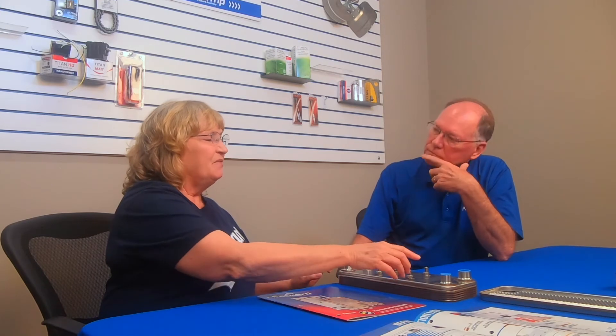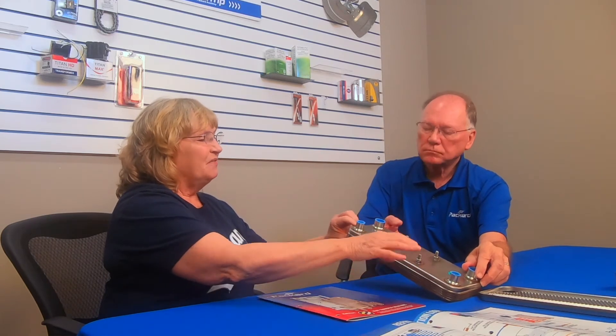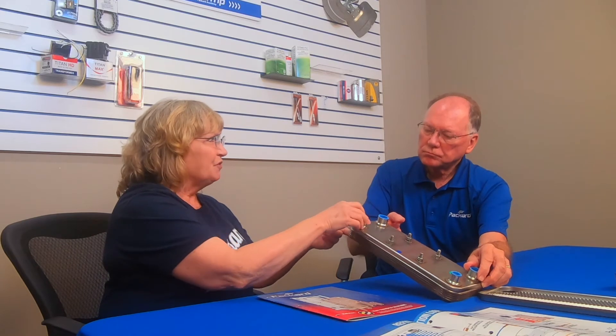What if the label is worn away or not readable? It happens. I recommend looking at the plate dimensions — the length, width, and depth. If you can, count the number of plates. Also look at the edges: is it copper brazed or nickel brazed? Then look at the fittings — how many do you have, where are they located, how big are they, what's the diameter, and what type are they? Are they sweat or threaded? Heat exchangers can have fittings on both the front and the back.